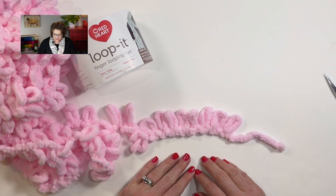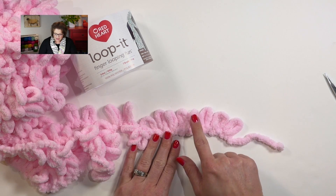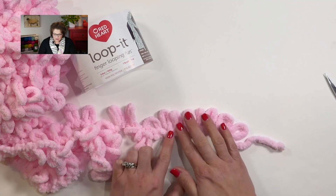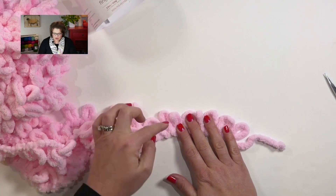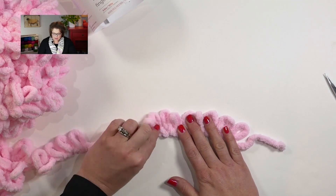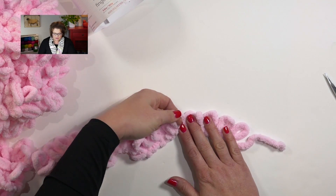Now we've got to count six stitches again: one, two, three, four, five, six. In these six stitches, we will then begin to work the rest of our yarn through these stitches with all of the loops coming from back to front.